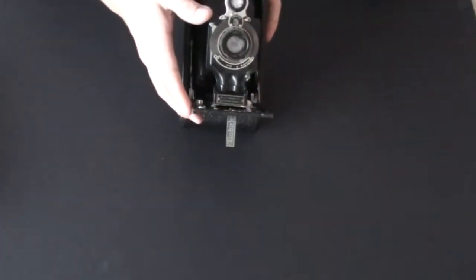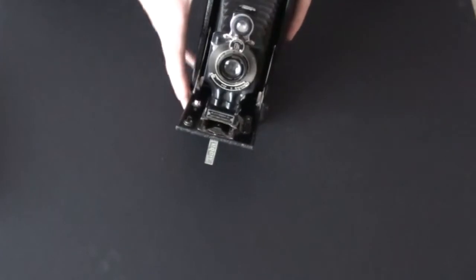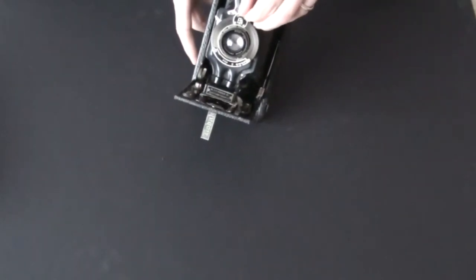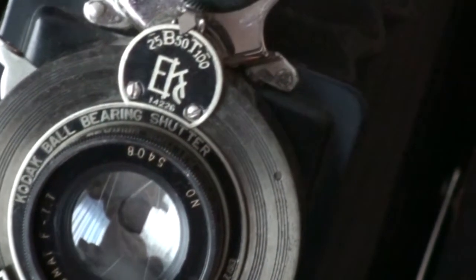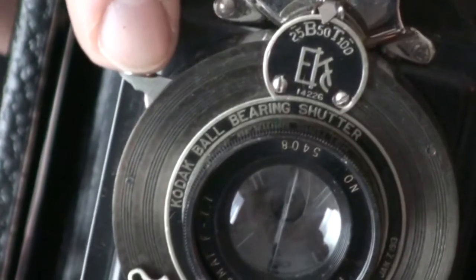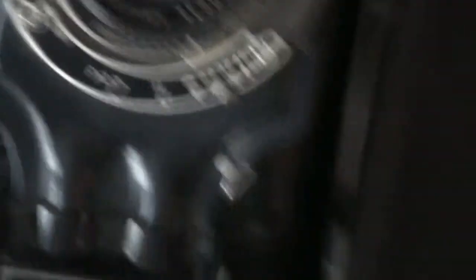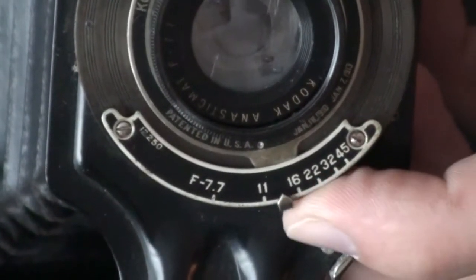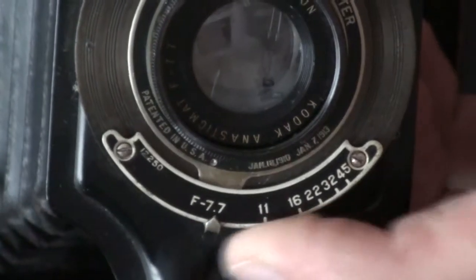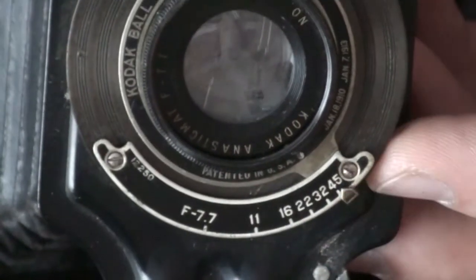Let's take a look at the shutter. It's very simple — all you do is press this lever and it triggers the shutter. On top you have a selector; you just move the little arrow to a selected speed and press the lever to trigger the shutter. To change the aperture, on the bottom you have a plate with numbers and a little lever. You push it until it aligns with the number you wish to use, from f7.7 all the way to f45.